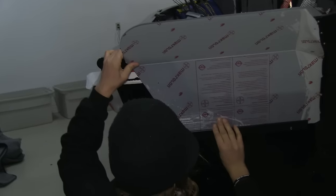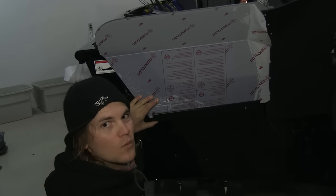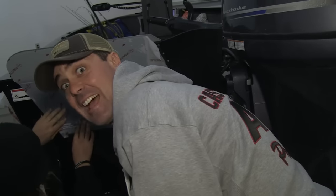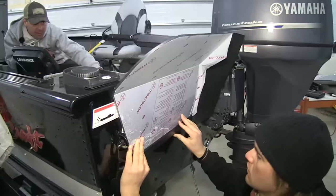Do you have a level, Paul? No level — so you're not really in a man's garage, we're in his wife's garage. We've resorted to just eyeballing it, a guesstimate. Looks good.